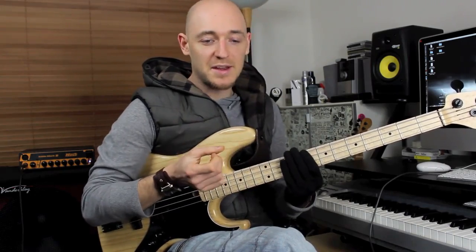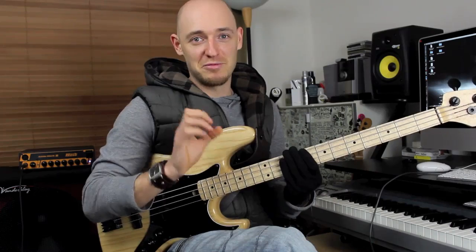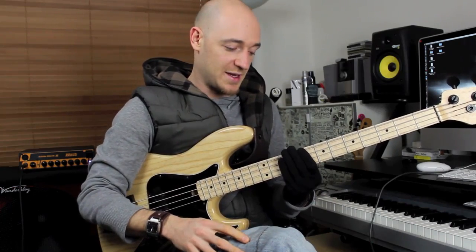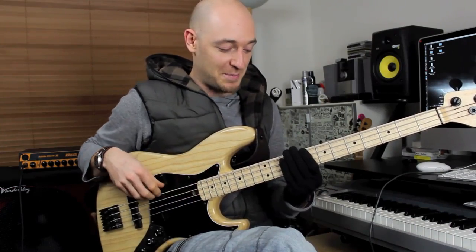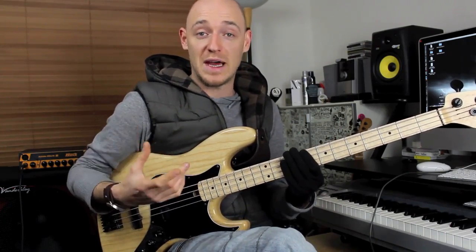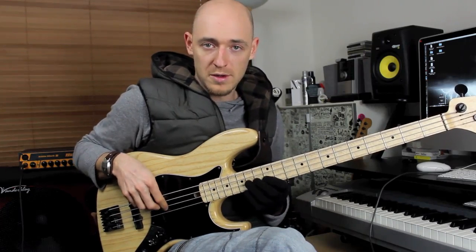The second lick I want to talk about is something you'll hear — it's a really common lick. It's on loads of funk records and that kind of thing. I'll play it and then slow it down and show you it.